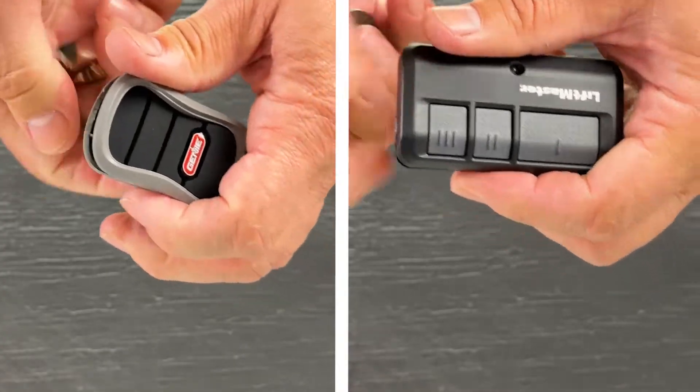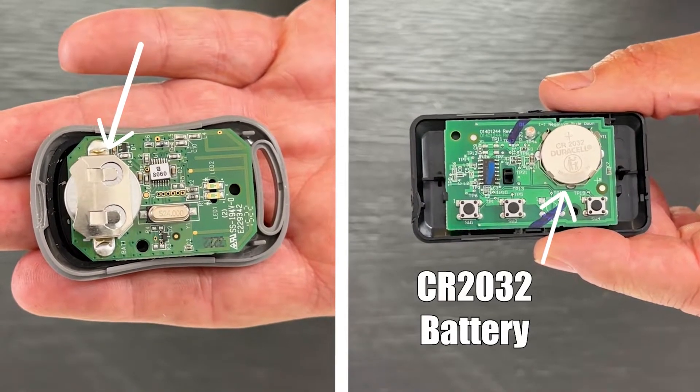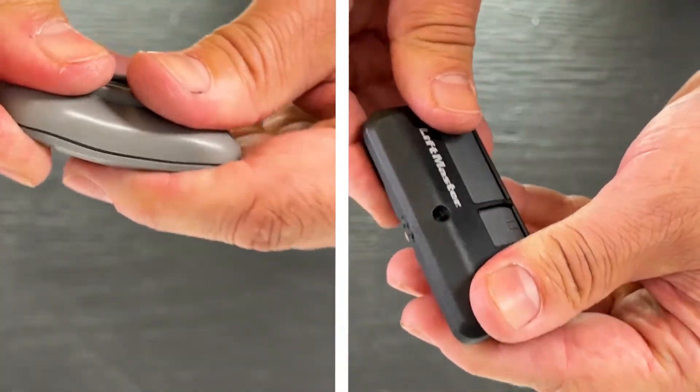Just pop open the side of the remote using a quarter or a visor clip. Most brands use a coin battery, but check yours before taking that trip to the store. Swap out the old for the new, press the remote together, and hit that button to run your door.